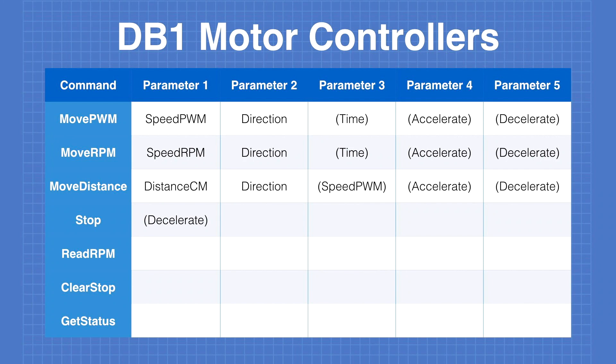Move PWM is the command that moves the motors at a speed specified by a PWM number from 0 to 255. Looking at that command, we can see it has two required parameters: the speed in PWM and the direction in PWM. But then it has three optional parameters — the time, the acceleration time, and the deceleration time. So how do we configure optional parameters in the Arduino?